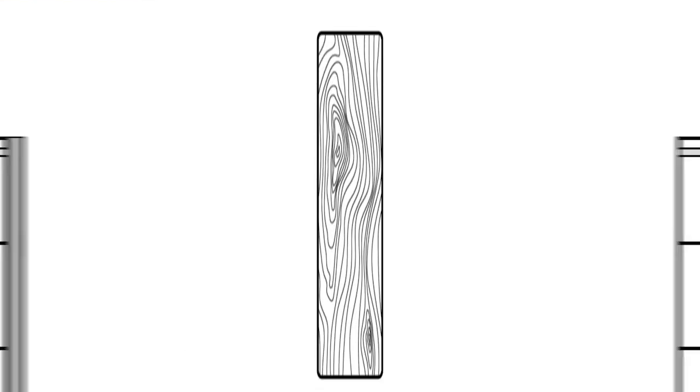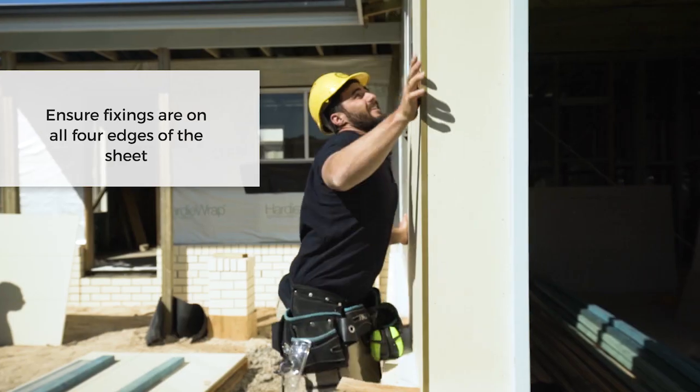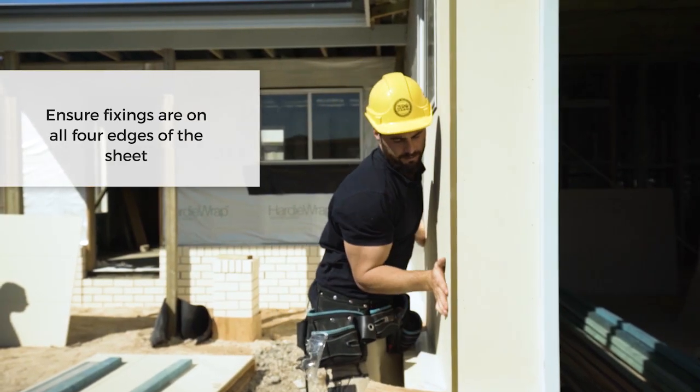When doing the set out for the boards, make sure the shiplap joint lands on a 45 millimeter stud. If it's a 35 millimeter stud you just have to add another one. The Axon sheets will be fixed vertically — just make sure you've got fixings around all four edges of the sheet.